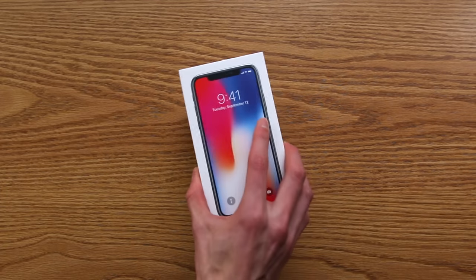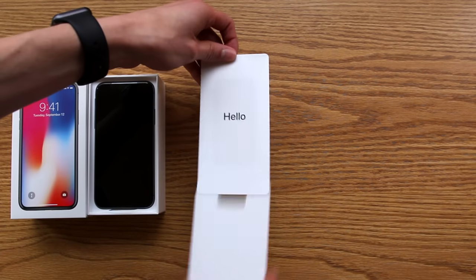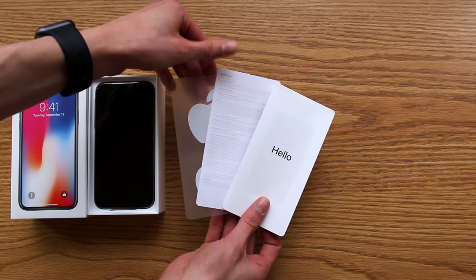Quickly taking the plastic off and doing the little shake-and-bake, and you've got your Designed by Apple in California little instruction manual pamphlet collection, instruction manual, some regulatory information, and the Apple stickers.